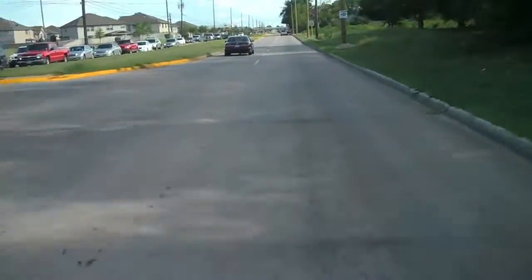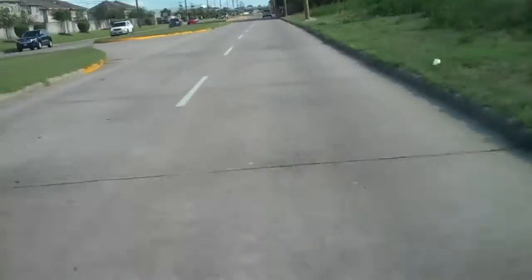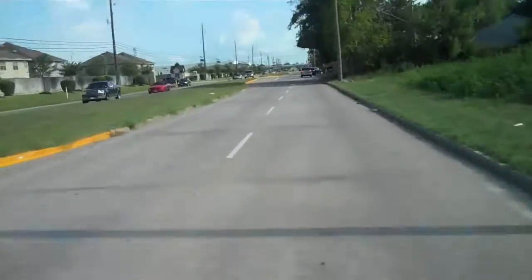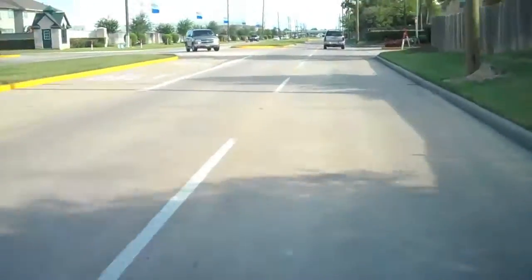Nice breeze. The other thing about this bike is it's so light that you will get pushed around by the wind, especially at higher speeds. You just have to get used to it — not a big deal.